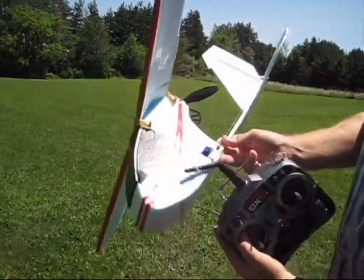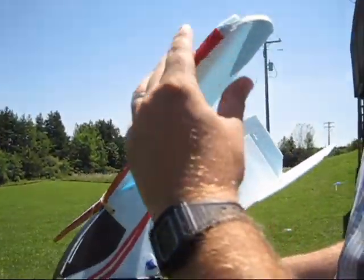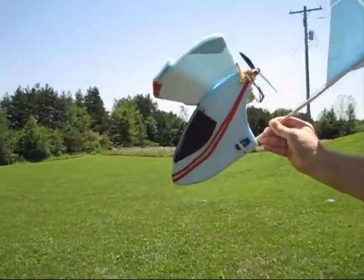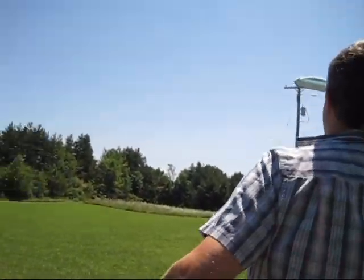Another thing I did different yesterday was I added this step to the wing. It made it a lot stiffer, so let's see how it does.